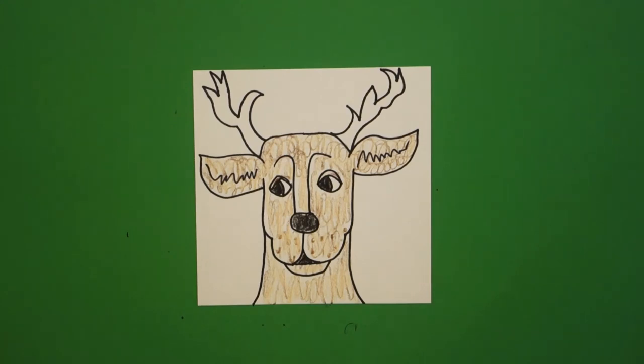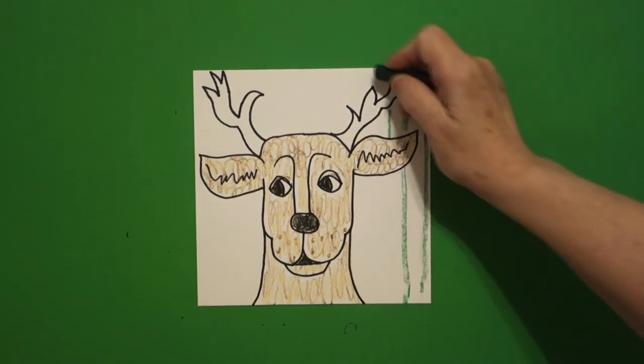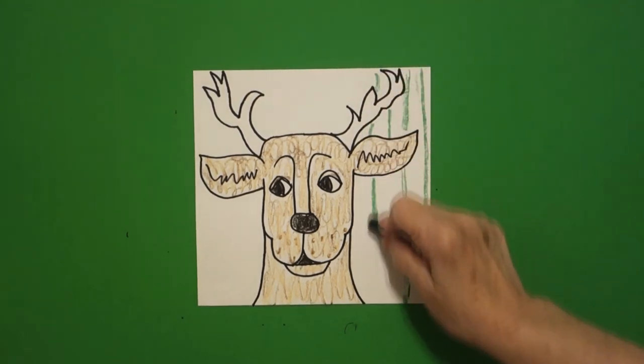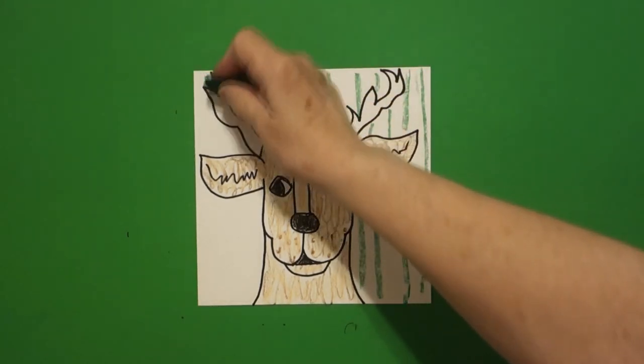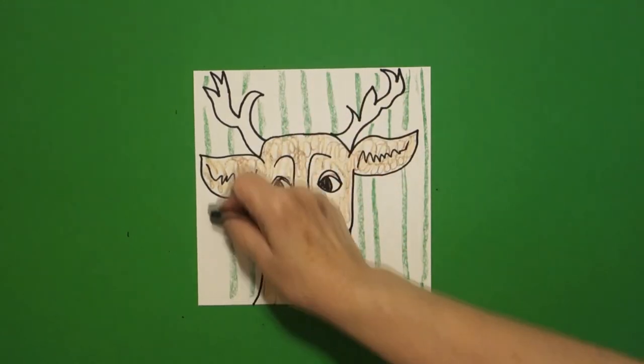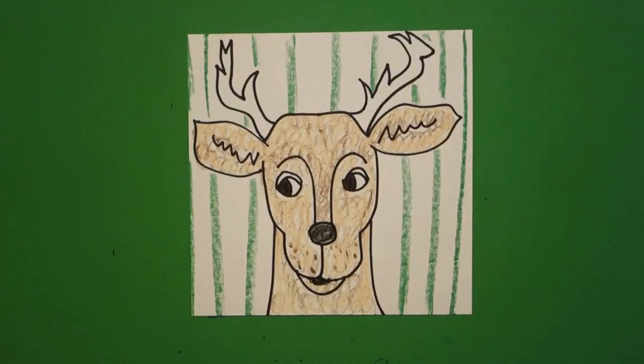I took a green and my deer is in the forest, so I'm just going to give him a green stripe background. What you could do is draw the trees, mountains, environment that your deer would be found in. Here's my deer all colored in. This deer is for Emma. It might be fun to make a bunch of different deer and have a herd. Bye bye.